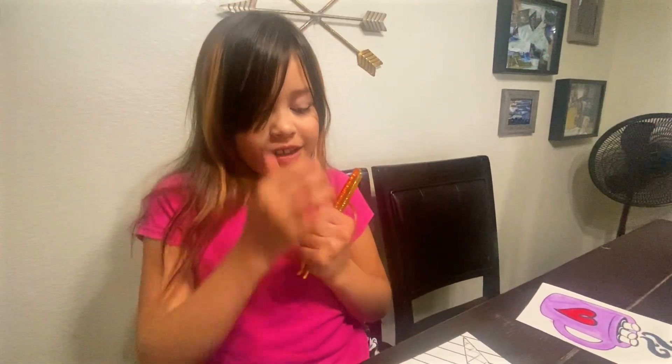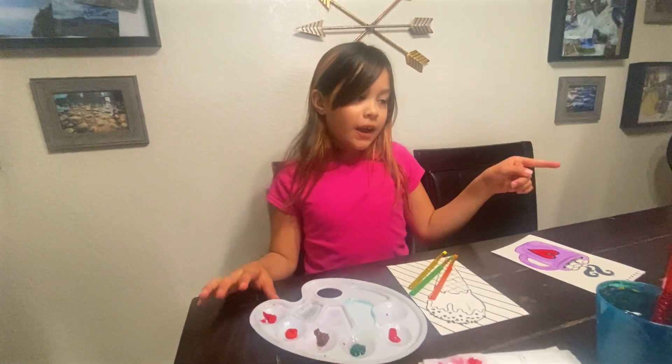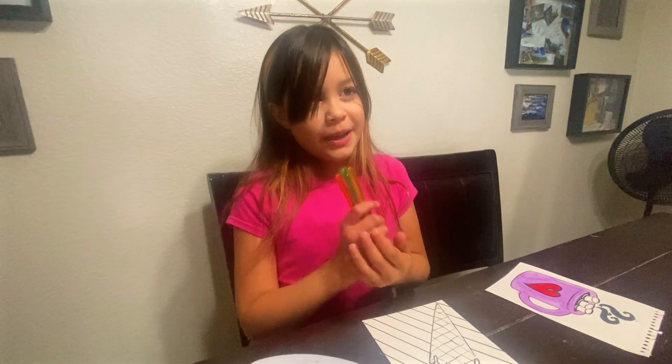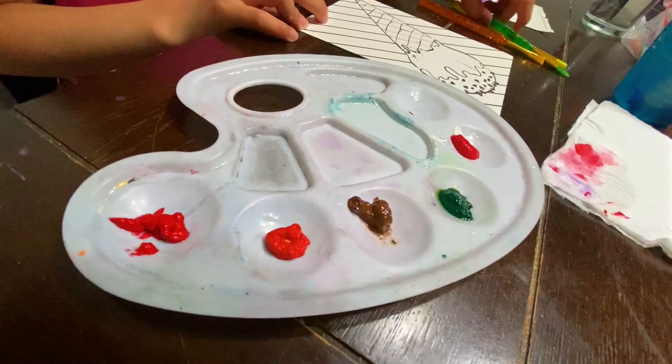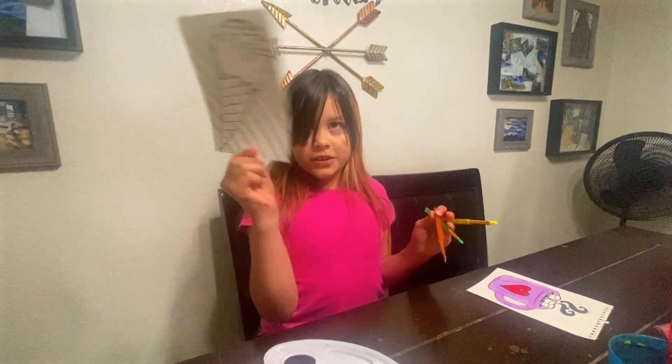My challenge is that I pick these colors from the bag with my eyes closed and I cannot bring them back in the bag. I have to use these exact colors and not leave them out. I have to paint this whole thing.